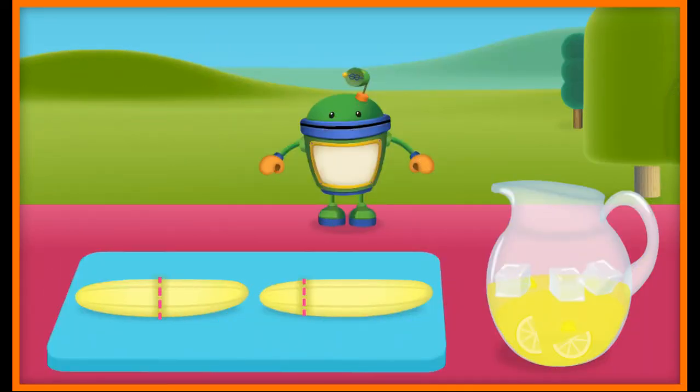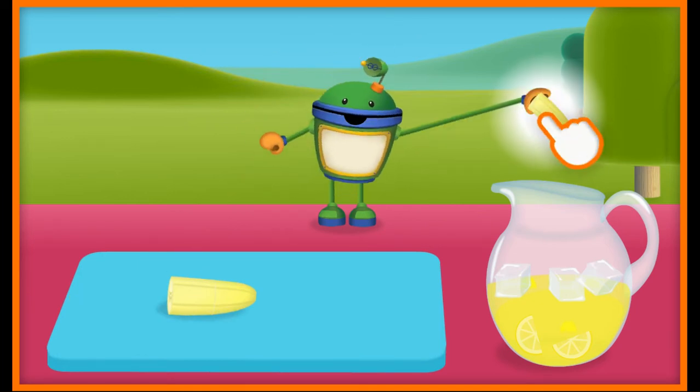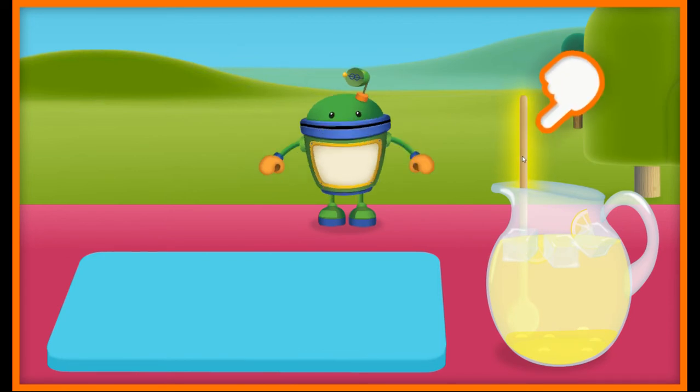It's time to add the bananas for our banana-rific lemonade. Which banana looks like it's going to be cut into two equal parts of a whole? Swipe across the dotted line that looks like it will slice in half. Yes! That banana is cut in half — half means two equal parts of a whole. Tap here to squish the banana and add it to the pitcher. That's one yummy looking banana. Let's do a final stir. That looks spectacular, Umi friend!